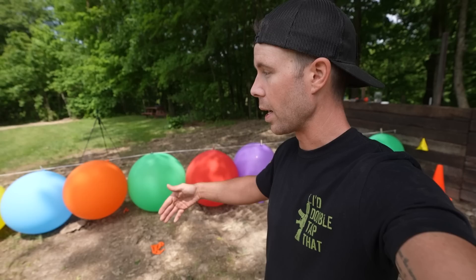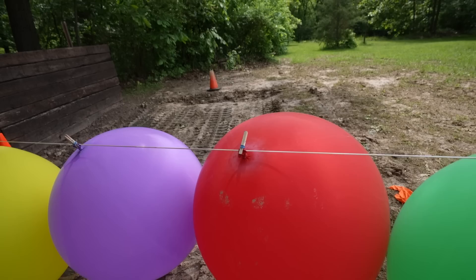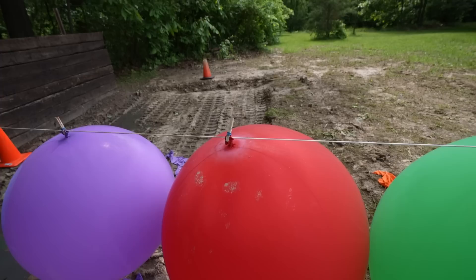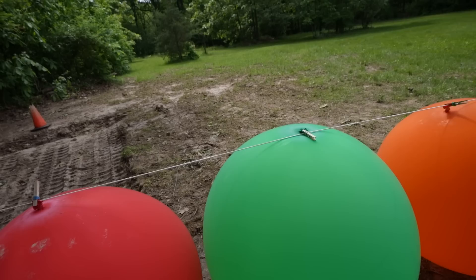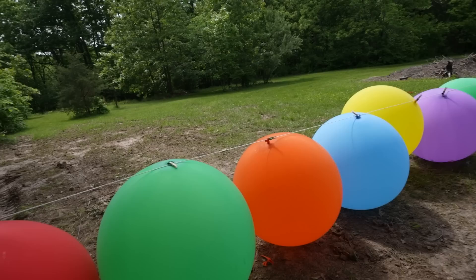I'm selfishly doing this video because I just want to see what it looks like from the side when you pop 30 giant balloons all at the same time — it should look pretty dang sweet. The way I've got these set up is with clothespins and a paracord string that's pulled extremely tight from front to back. The main issue is keeping them in a straight line and not blowing all over the place. I might have to tape them together to keep them in a line long enough to shoot them.